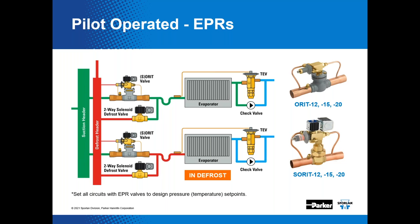The 'S' in the SORIT nomenclature stands for suction stop. We make both SORITs and ORITs, as well as SORIT and ORIT PI versions. The SORIT and SORIT PI EPRs are available with a suction stop solenoid feature that will close the valve when de-energized, which assists with defrost.